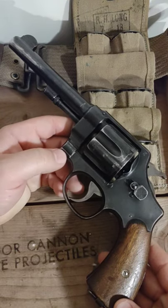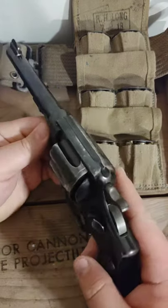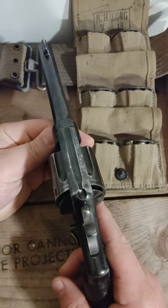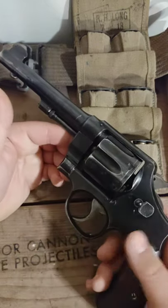This is a Smith & Wesson M1917 .45 ACP revolver, six shots. These guns were produced by both Colt and Smith & Wesson during the war. They both produced about 150,000, so 300,000 total between the two.